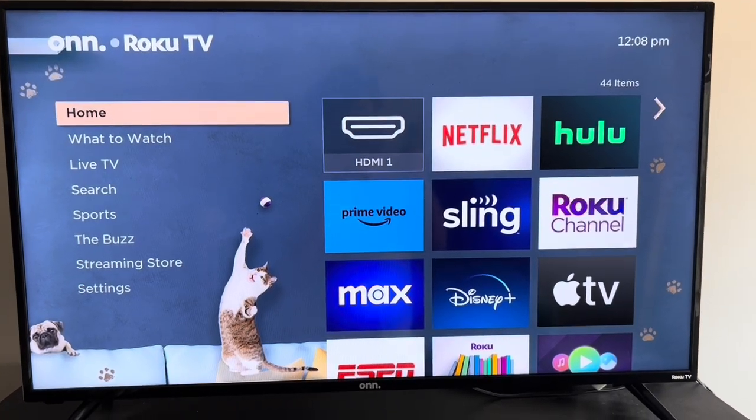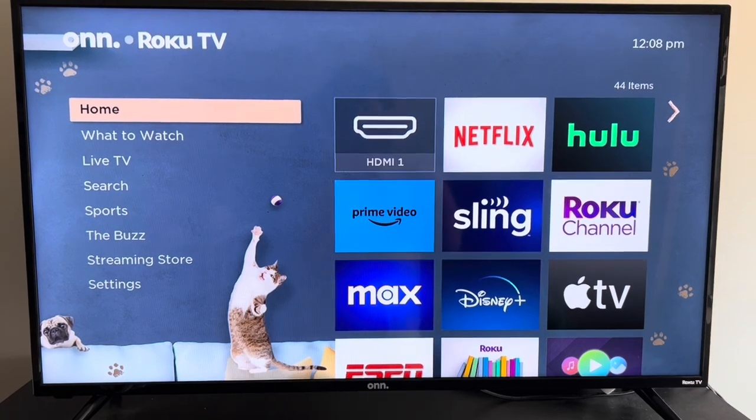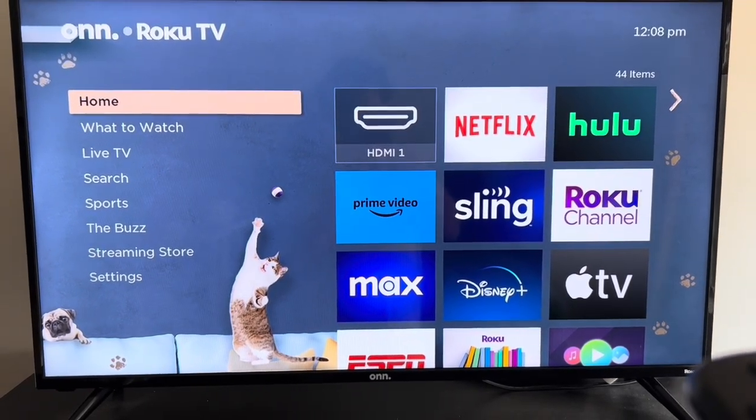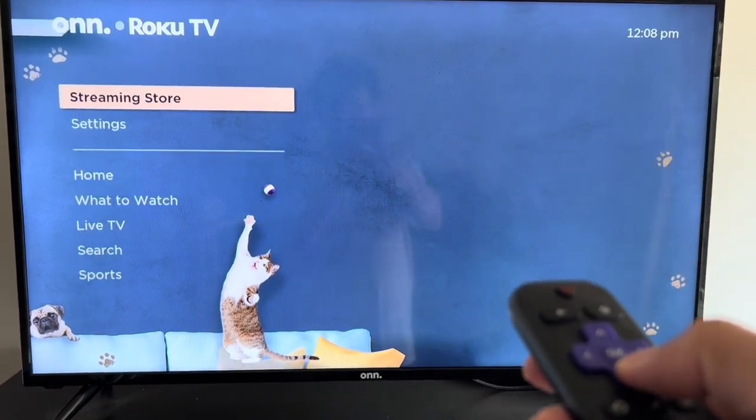Hey, it's Forst Fishtar here. I'm going to show you how to factory reset your Roku TV, as you can see on my TV. So first thing, you're going to be on the home screen here. And to factory reset it, you're going to go down all the way to the settings.